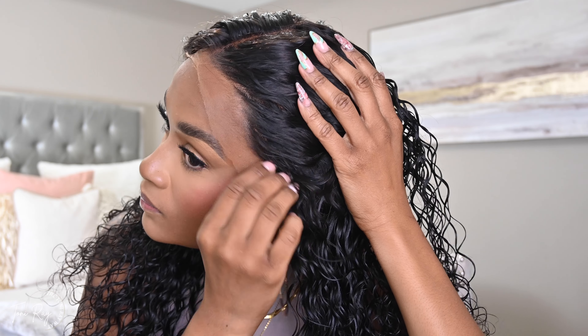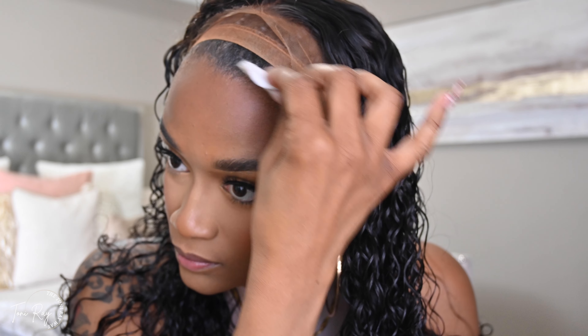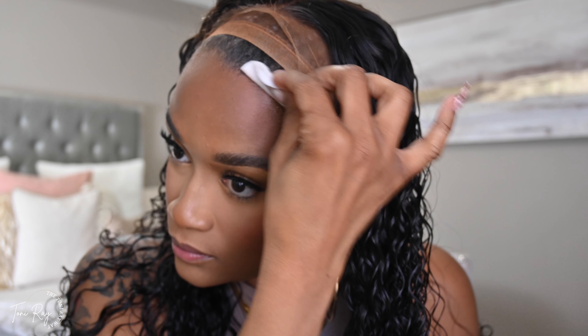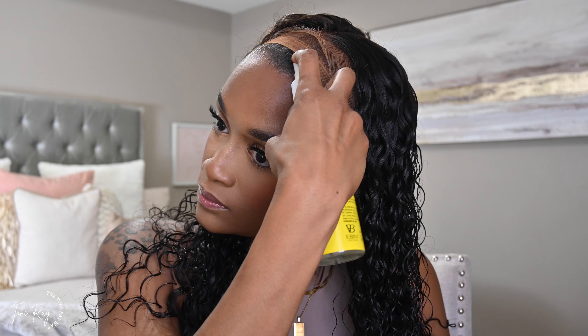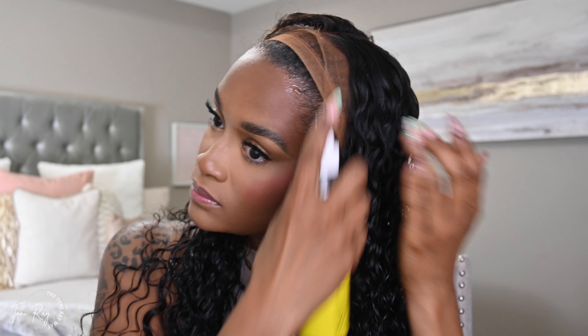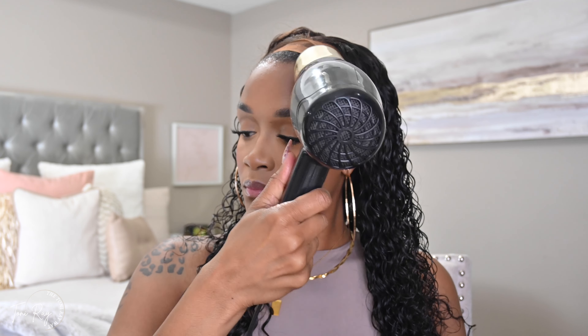Typically I do not like to put my wigs on when I already have makeup on, because sometimes makeup residue gets on the wig or there's a little discoloration. I'll be honest — doing this voiceover the next day, I took the wig off at night, put it back on in the morning, and it looked even better just because I didn't have all that color from my makeup. But since I'm doing it right now, I went ahead and took a little bit of alcohol on my exfoliating scrubber and removed the makeup right at the hairline so I could apply the wig.